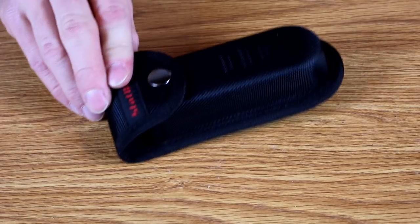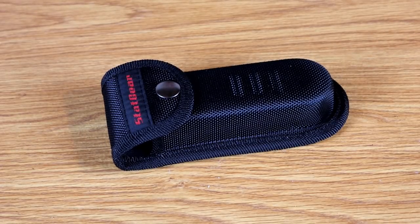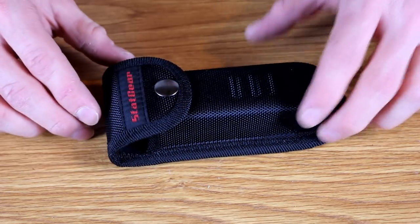Today we're going to be talking about a dedicated rescue knife. A lot of guys ask about dedicated rescue knives. I have one that I own that is a knife specifically made for rescue applications we're going to look at today. This one is from StatGear.